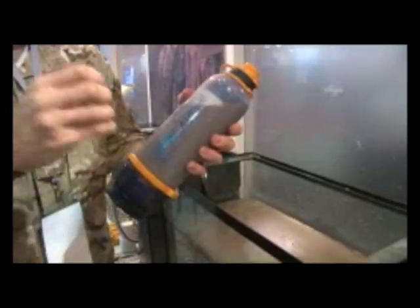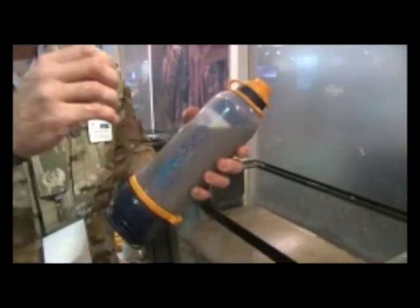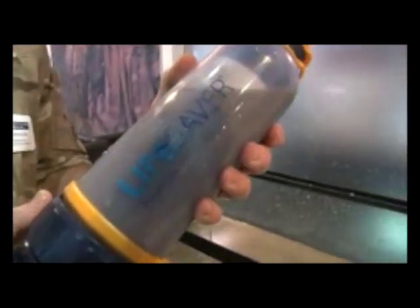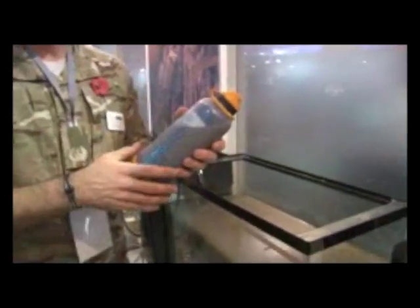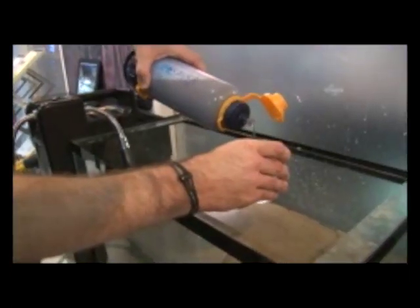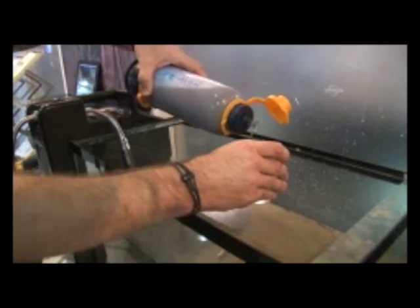What happens now is the pressure from inside the water is then pushed through the membrane, which is 15 nanometres in size — little holes. That's pushed through into the middle and forced out through this end. Two litres per minute, which is more than anybody can drink. OK, fresh water.